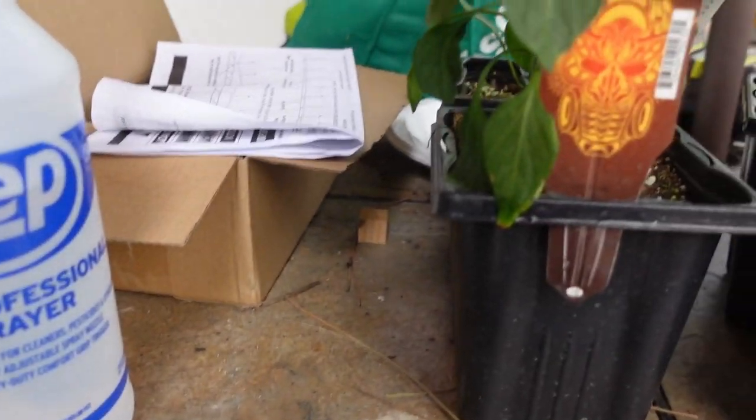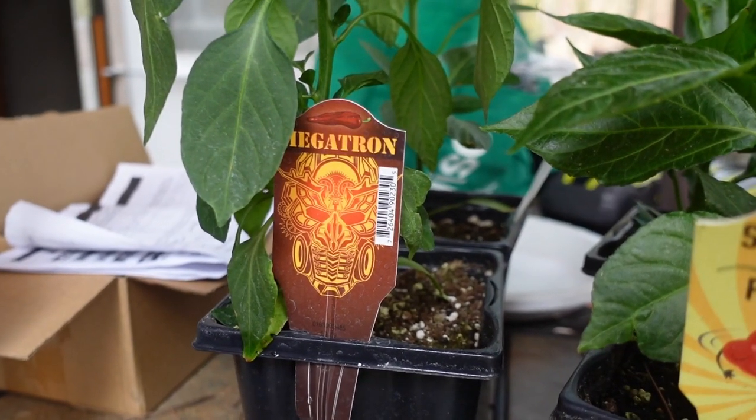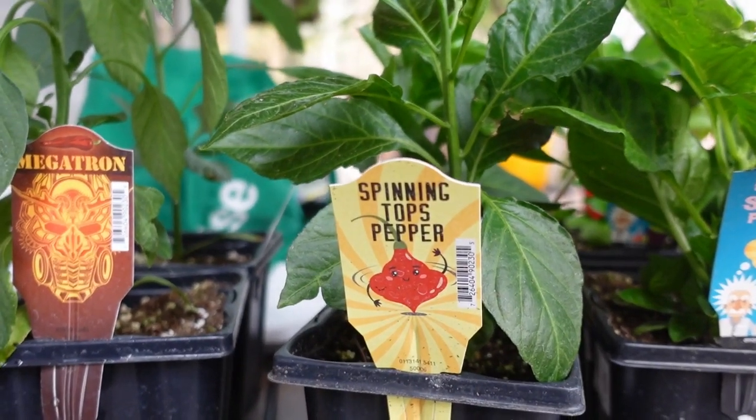But the ones I'd never heard of before — this one's called Megatron. I have no idea what that's going to be like. Spinning tops pepper — again, no idea, but it looks like it's a hottie.